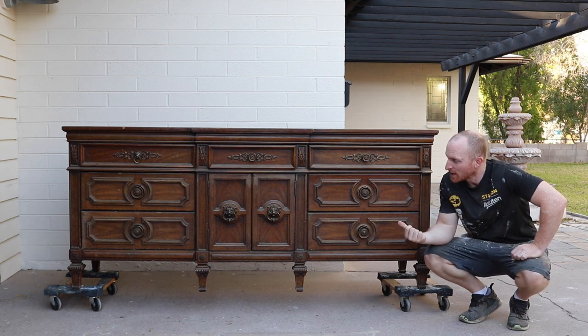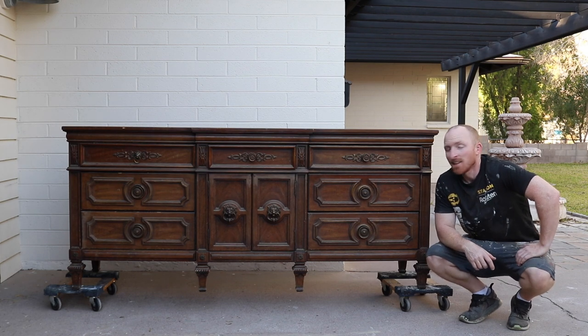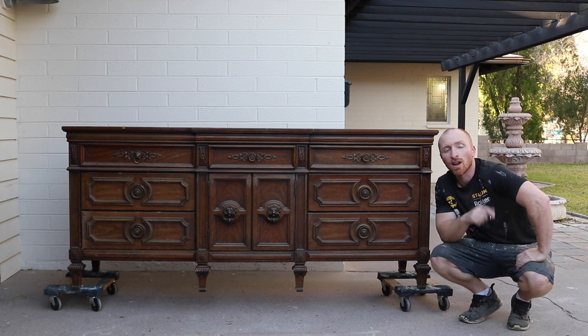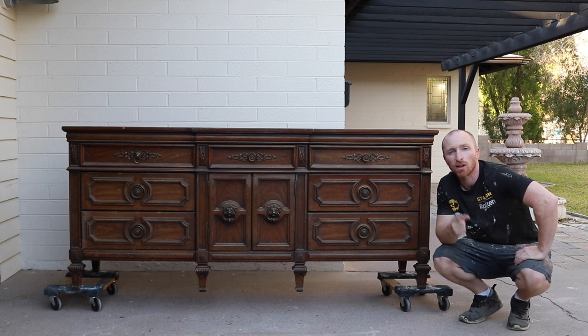Hey, this is Brant with Vintage Statements and today we've got this rough, dirty, dusty — it's been through a lot — dresser that we're going to redo and modernize. So stay tuned, hit that subscribe button and let's get this project started.